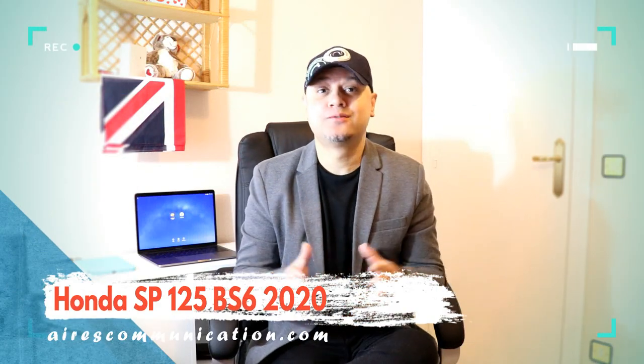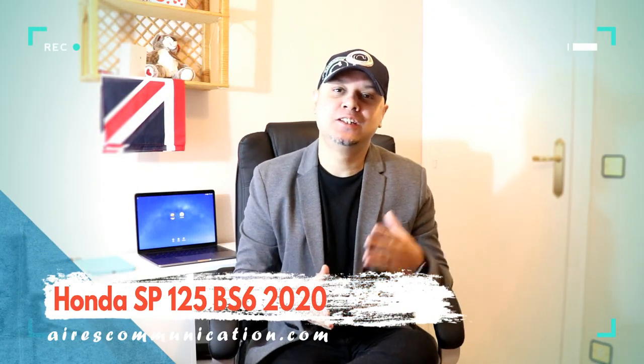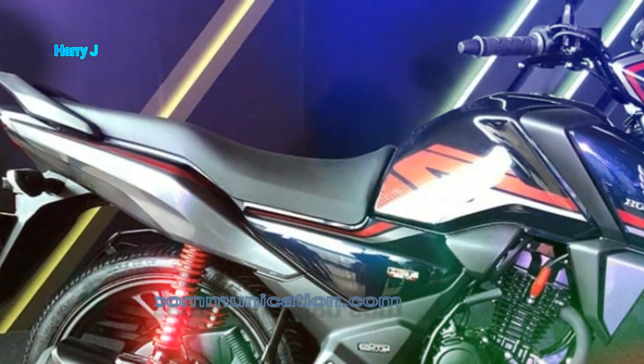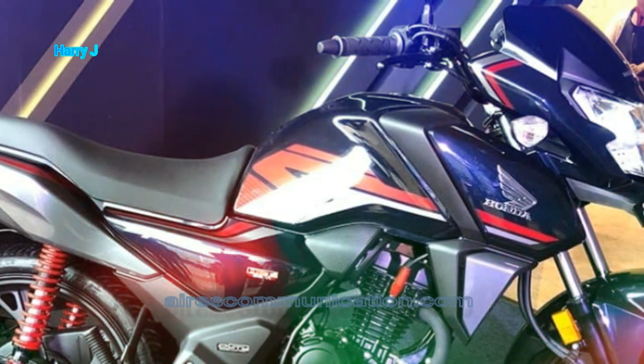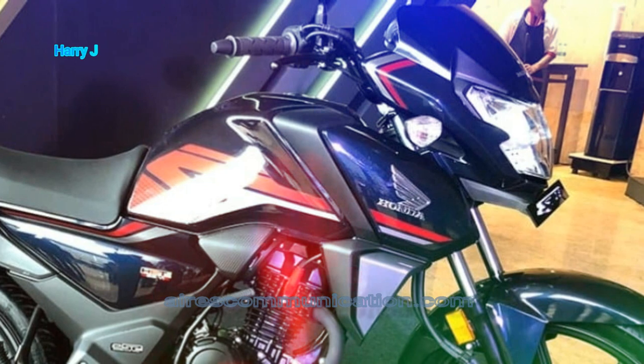Hi, this is Harry J from RS Communication. In this video we are going to talk about a lovely looking model from Honda for 2020. This is Honda SB125. Recently, Honda announced they are going to release a lovely looking model for 2020. There are so many pictures and information available all over the internet.